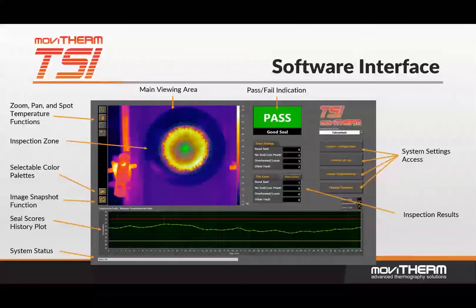This is a sample view of the TSI for bottle cap inspection user interface. All buttons and features are touchscreen accessible. In this example, the bright yellow ring in the thermal image indicates a good seal and is indicated by the green pass in the indication window.